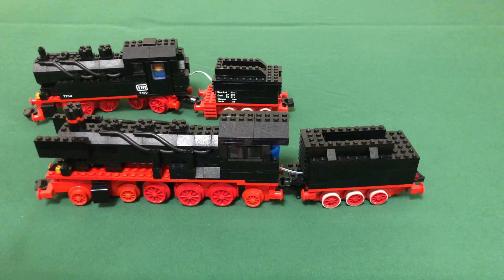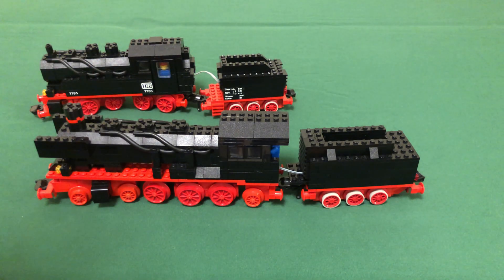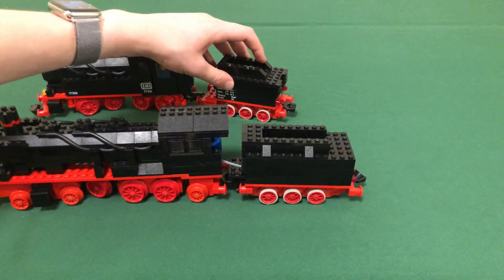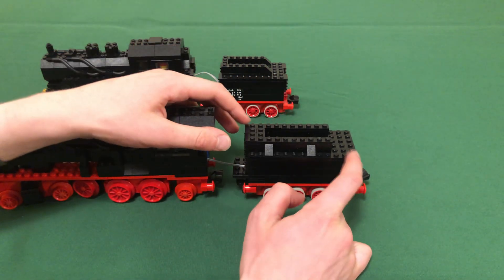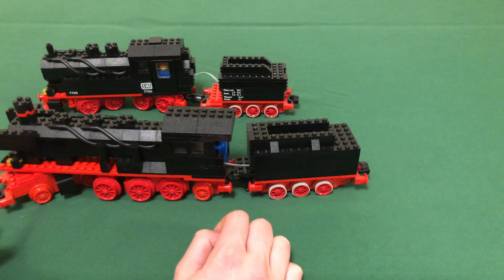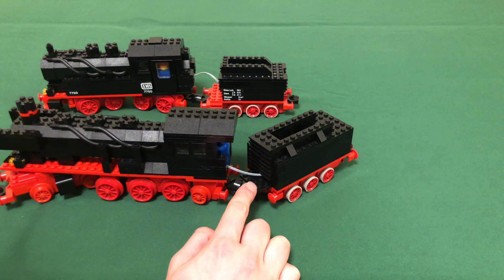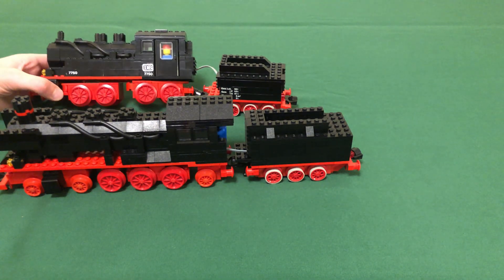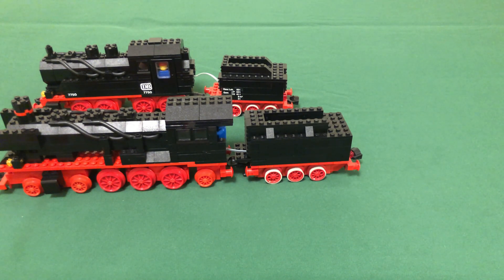Moving to the tender: they're pretty similar overall, just with different designs. 7750 has red ladders on the sides, black on the front and back, and gentle slopes for the coal filling area. 7777's tender is a bit more blocky — it has a flat back at the coal outlet rather than those gentle slopes, and no ladders on the front and back like 7750. It does have ladders here for a fireman to go up and refill the engine with coal, and a small platform where you could place a second minifigure. Also worth noting: 7750 has stickers since it's an official set, while 7777 does not — no official stickers were ever made for 7777.